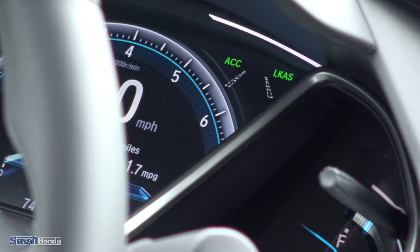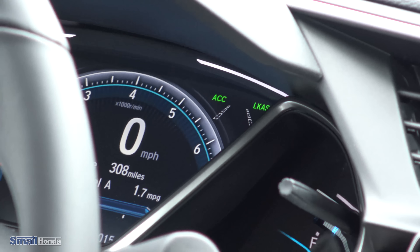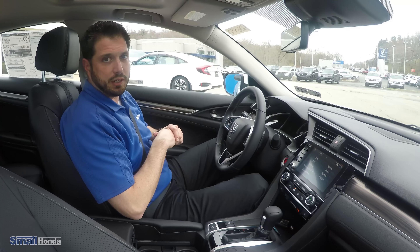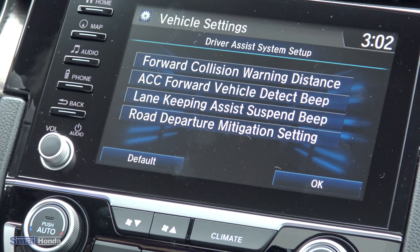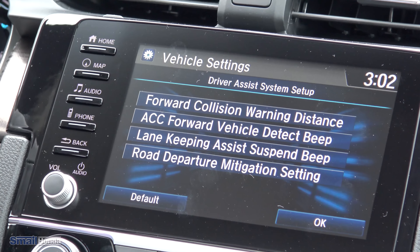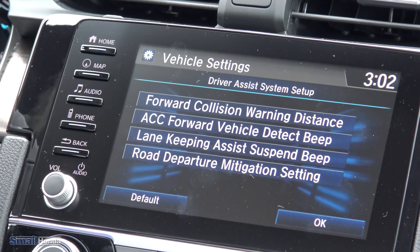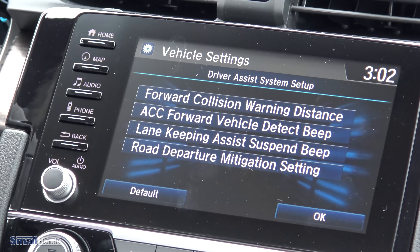When we get above 45 miles an hour, the dotted lines will turn solid white. That's how I know if I start to drift — it'll vibrate the wheel slightly and pull me back into the lane. Through settings, you can set the vehicle up however you want. Going into driver assist system setup, you can adjust: forward collision warning distance, adaptive cruise control, forward vehicle detect beep, lane keep assist system, suspend beep, and road departure mitigation settings. So you can customize Honda Sensing to operate the way that you want it to.